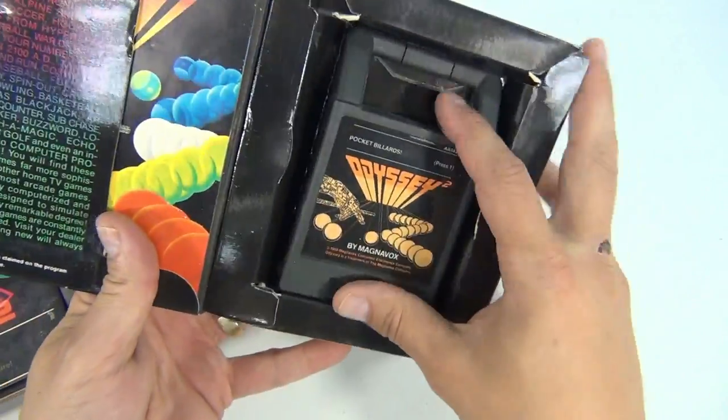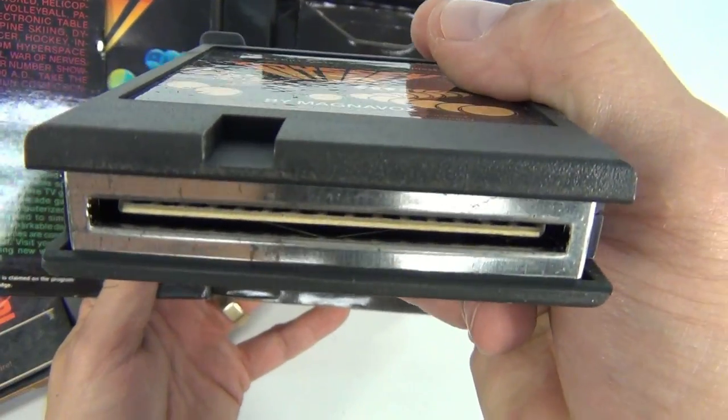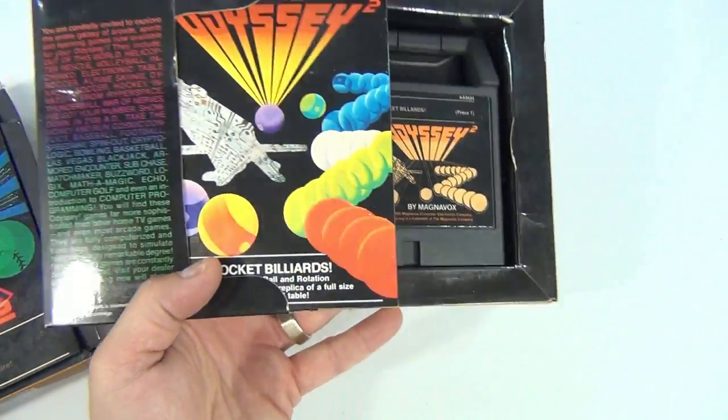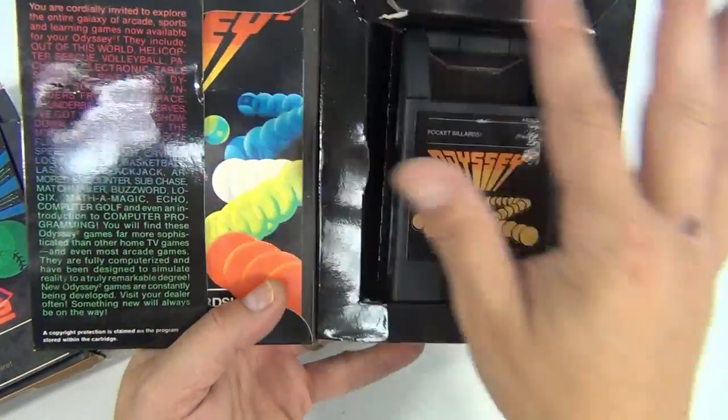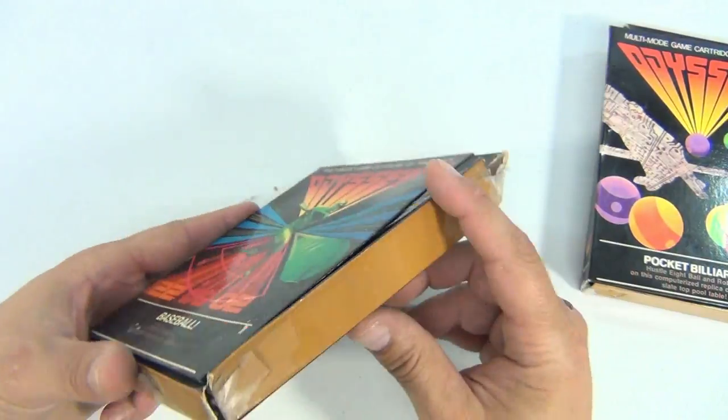Pocket billiards has got the right cartridge in there and appears to be pretty clean. None are tested. It says pocket billiards, got the right instructions. Everything's a little dusty in this lot. This one here, the box has seen better days.